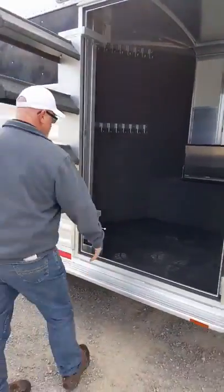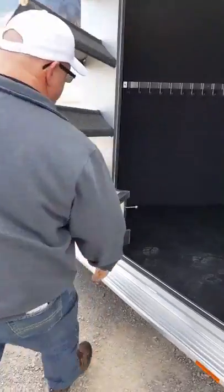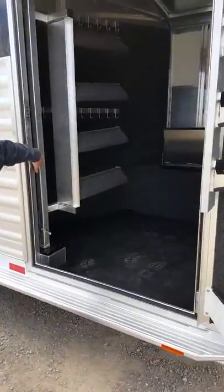To swing them back in, you're going to lift the lever, and they swing in and lock into place.